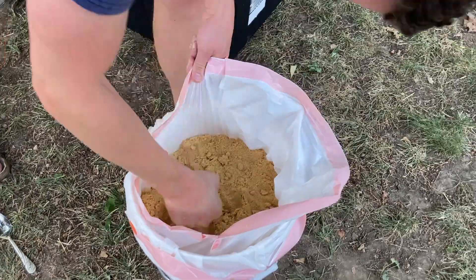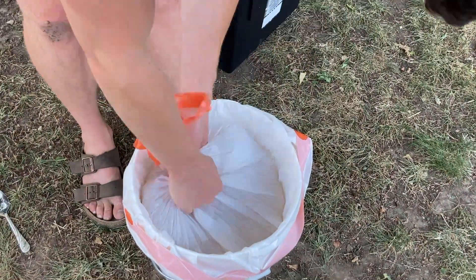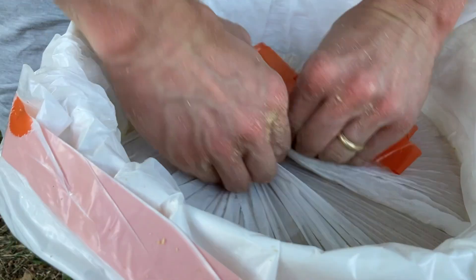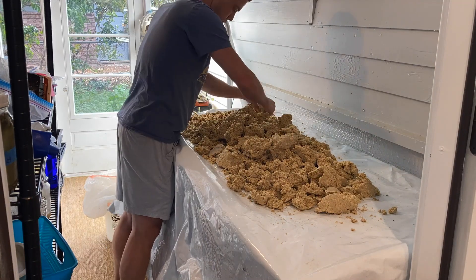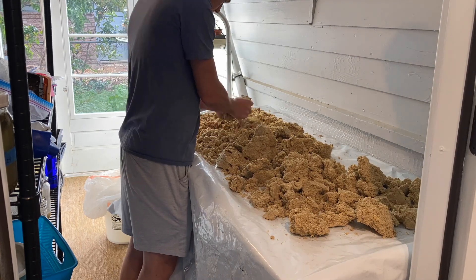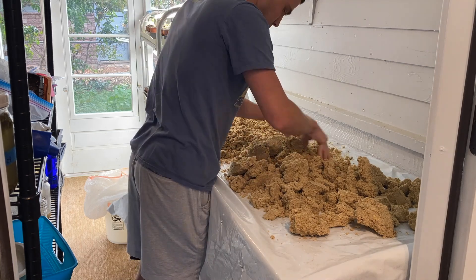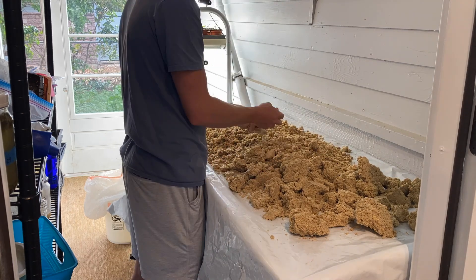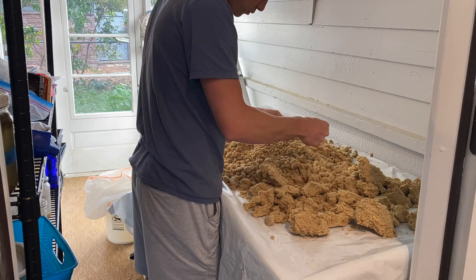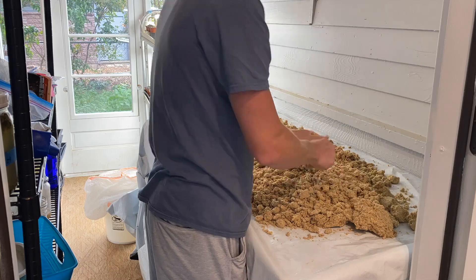Once the two weeks has passed, you can leave your bran sealed indefinitely so long as there's no air contact. If you want to store it more easily — which I recommend — simply spread out your Bokashi bran thinly over a tarp or a piece of plastic and allow it to dry completely. This will put the microbes into a dormant state where they can be reactivated with moisture when you use them in your Bokashi bucket. You can store this dried bran any way you like, just make sure to keep moisture out so they don't start fermenting on their own.